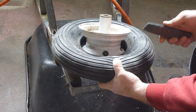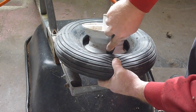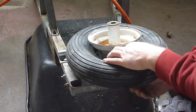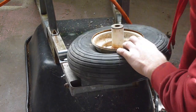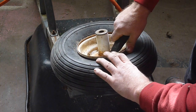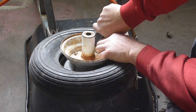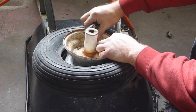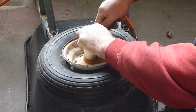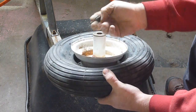The next thing I'm going to do is get this out of here, and I'm just going to slice into it. I'm going to try not to slice the tire up, just get this out of here. I have tools to do this with, but if you don't have tools you can cut these out of here. It's kind of a pain in the butt, but it works. And that pops out of there.